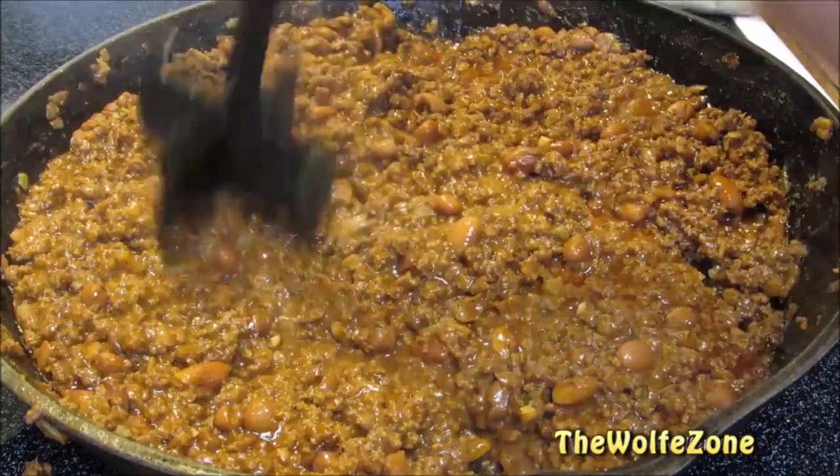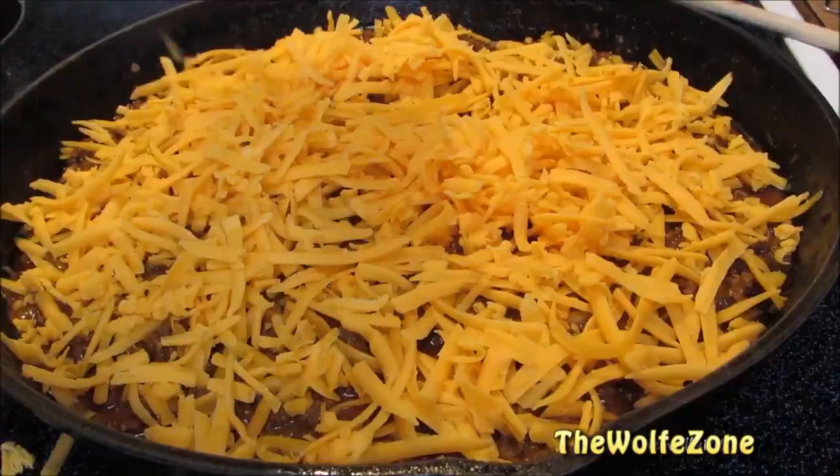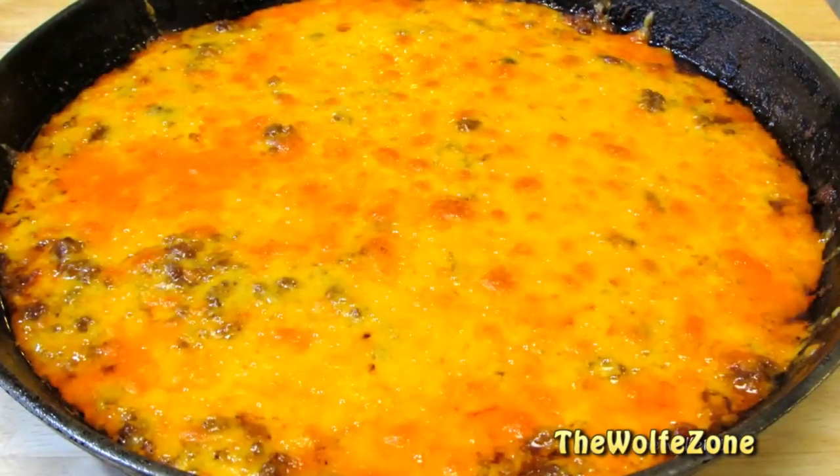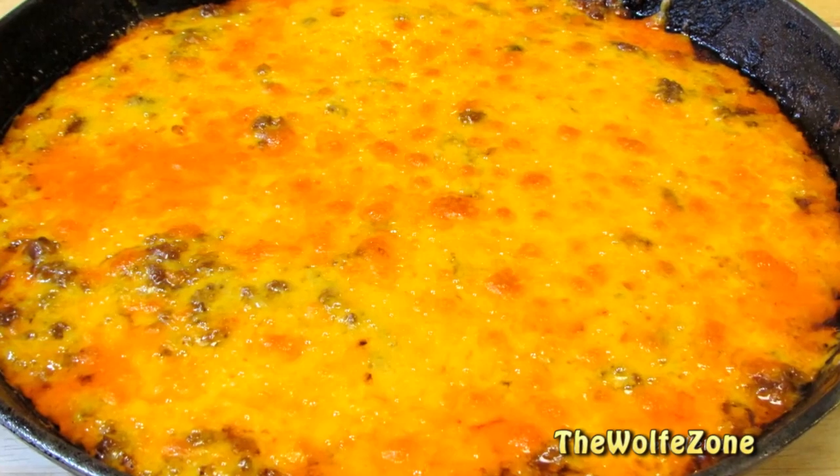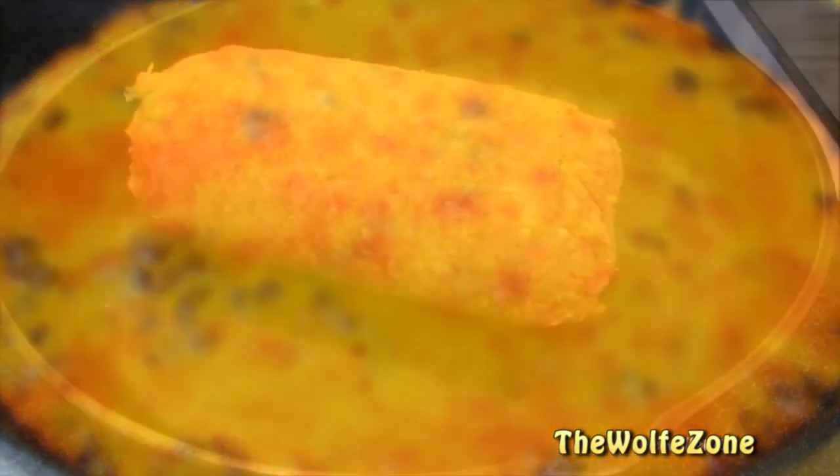Today I'm making a quick and easy chili cheese dip that's perfect for the big game, parties, or any occasion. It's meaty, it's cheesy, there's no cutting or chopping involved, and it's made with simple ingredients from my pantry and fridge. So let's get started.